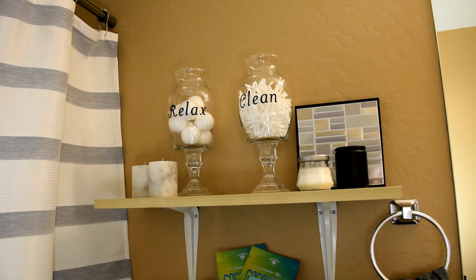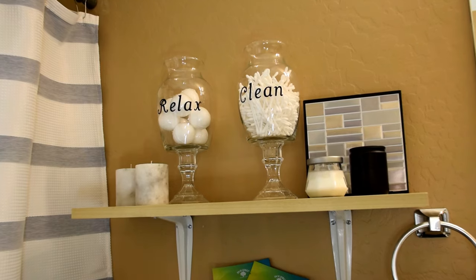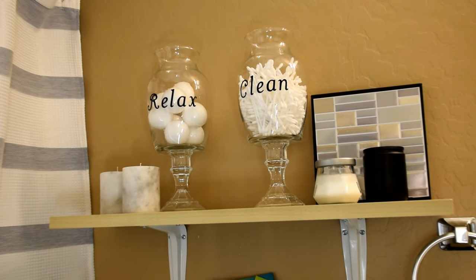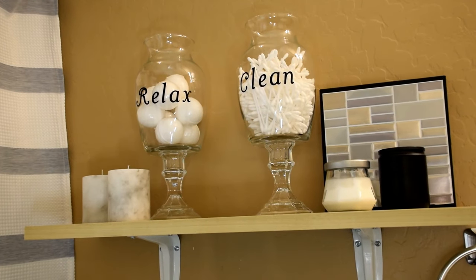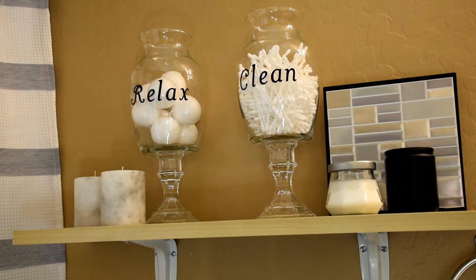On the top shelf, I used Dollar Tree glass jars and candlesticks to create extra storage for bath supplies and swabs. I also added in a tile background that I made with a sign and a peel and stick tile from Dollar Tree. The candles are also from Dollar Tree and I love how they add a modern element to the space.